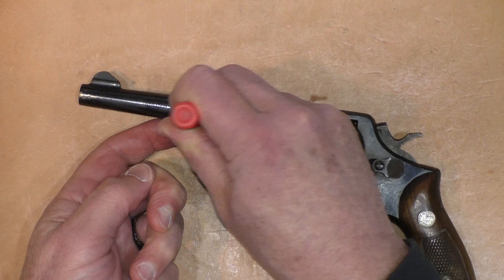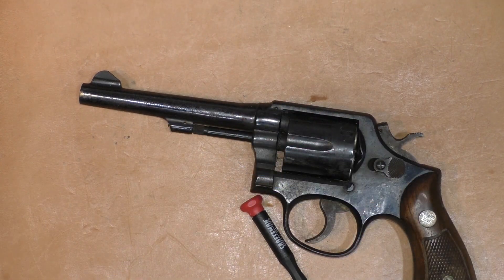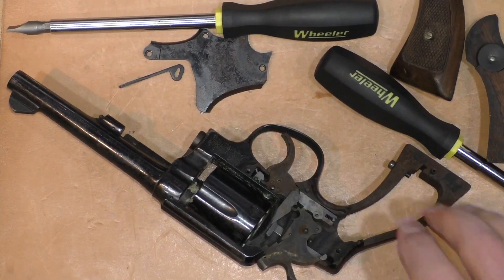Maybe I need a feeler gauge or something even a little thinner to go through there. We're going to work on this and report back on the condition once I get it open. We'll see what we can do to actually make this gun look a little bit better — stay tuned.